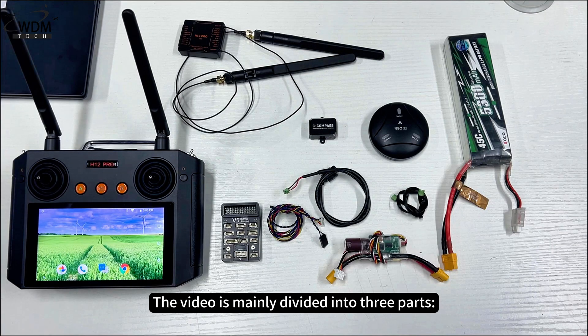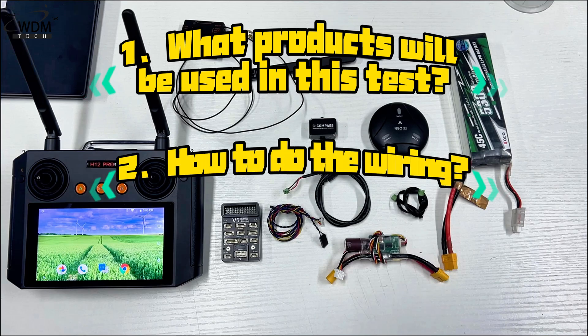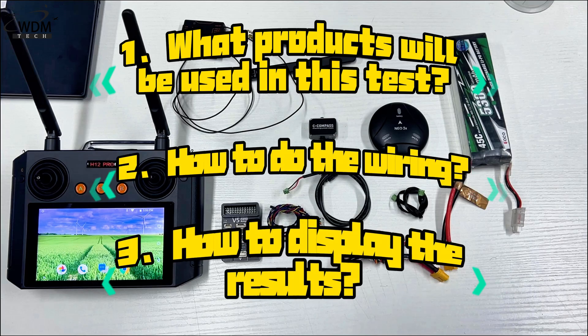The video is mainly divided into three parts: what products will be used in this test, how to do the wiring, and how to display the results.